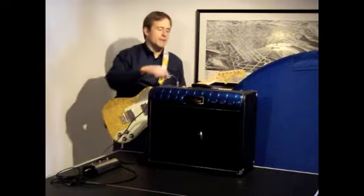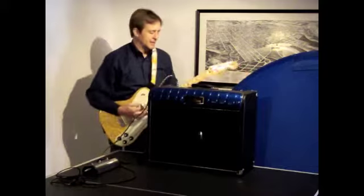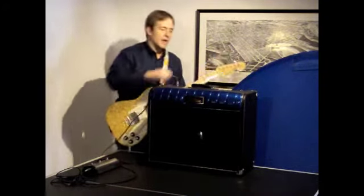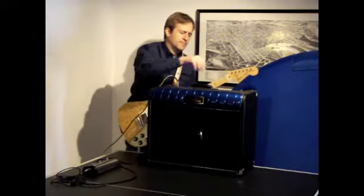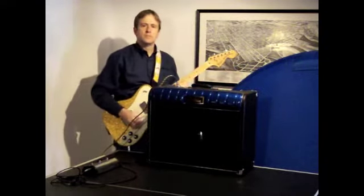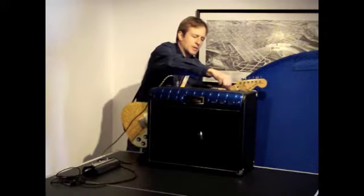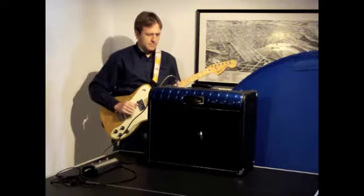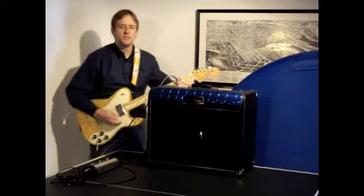The reverb on this amp — we have intensity, and we also have a tone knob. You can darken up the reverb a little bit. I'm going to back it off a little bit. There is also an effects loop on this.